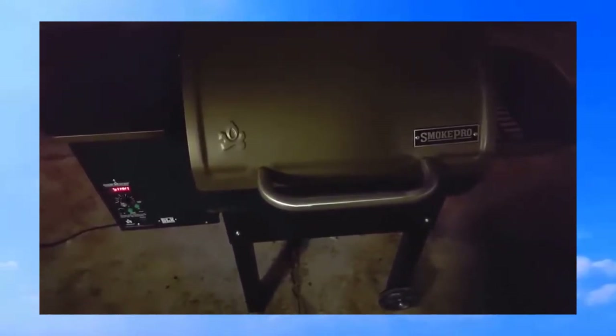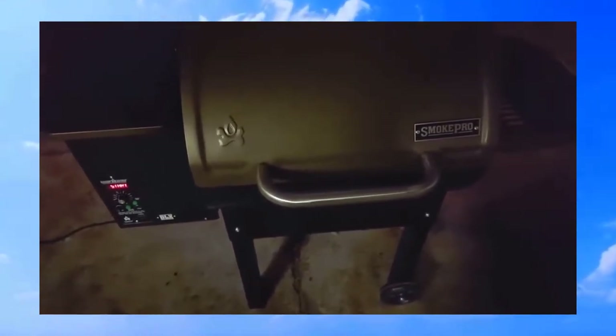I've set the dial to 250. The controller says 'start' — it'll go through an eight-minute warm-up where the auger is going to feed some pellets into the fire pot. There's a hot rod in there that's going to start glowing and start this thing up. There's a probe that goes in through a hole here, and I'm going to put that into my pork shoulder. I'm going to run the pork shoulder up to about 203 degrees internal temperature, which I guess is going to take about 10 hours today.